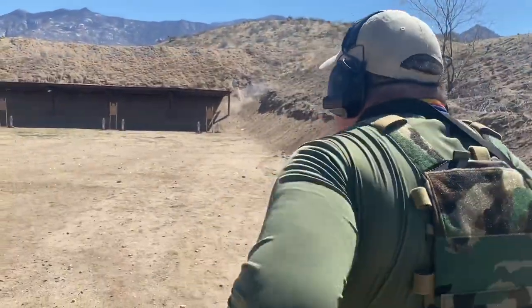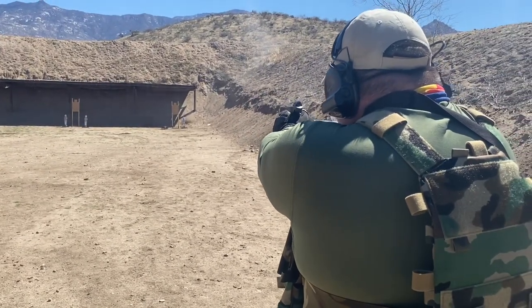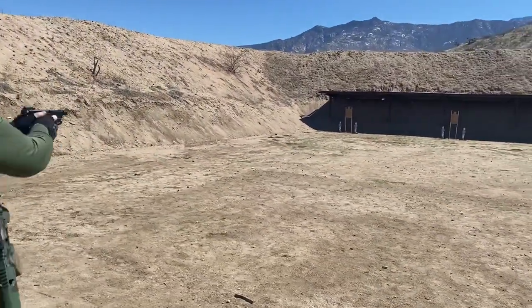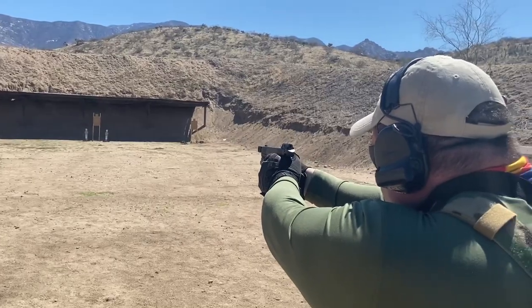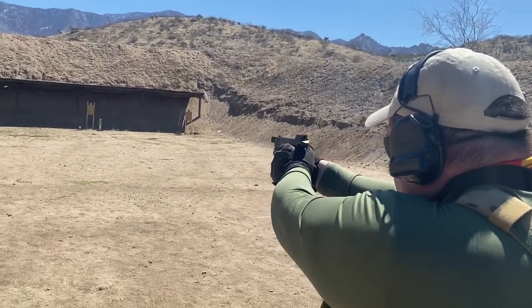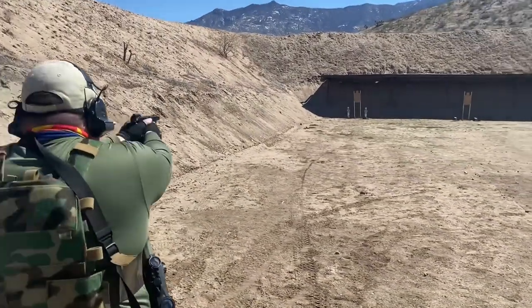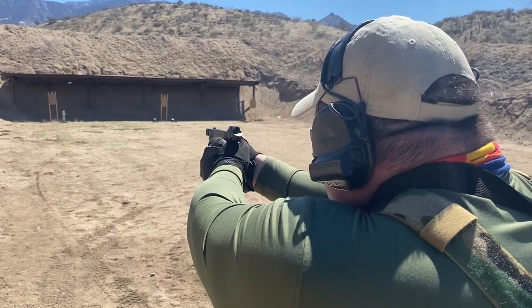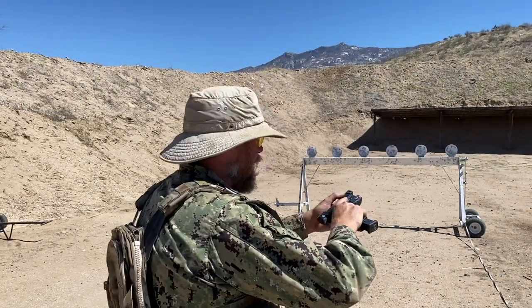One last outing with the DeltaPoint Micro at the Two Gun Action Challenge match. We have poppers at about 30 to 35 yards — on these further targets I have to think a bit more about trigger control to make the hits, but once I do they're not a problem. The reason I have to think about trigger control more is that this particular Glock has a trigger pull about two pounds heavier than the Glocks I normally shoot. This is my first time shooting this gun at all.